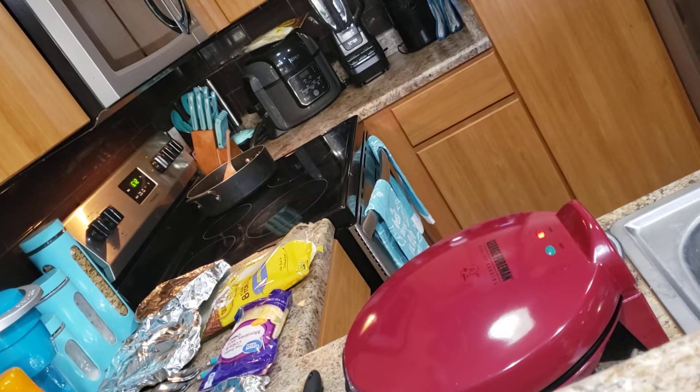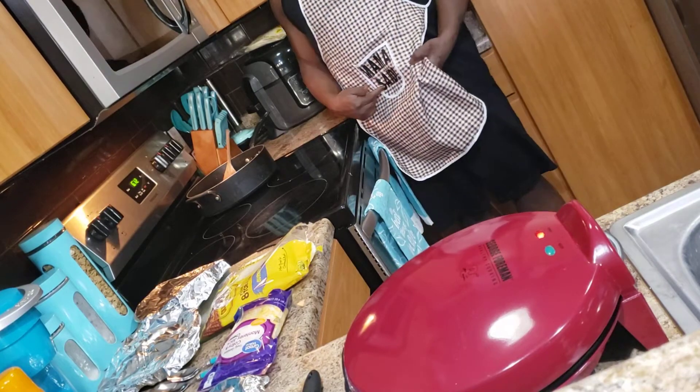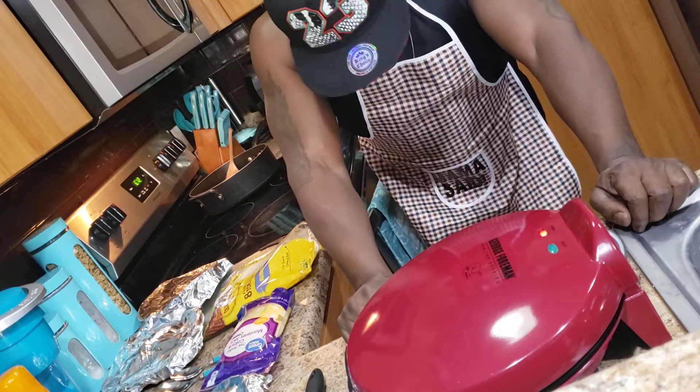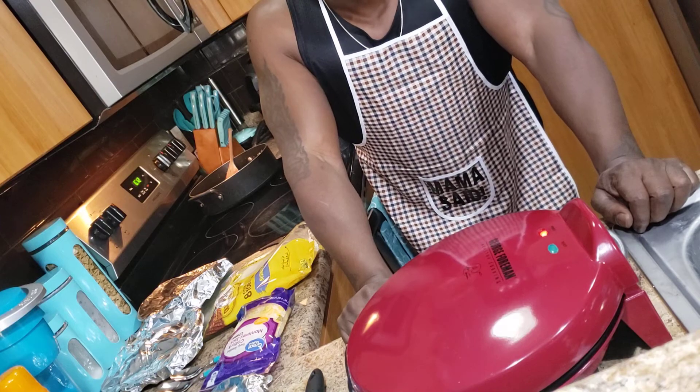Hello and welcome to Mama Said Food Cello. I am Bass, and I am Mama's greatest helper. Today I'm going to show you how to make chicken quesadillas at home.